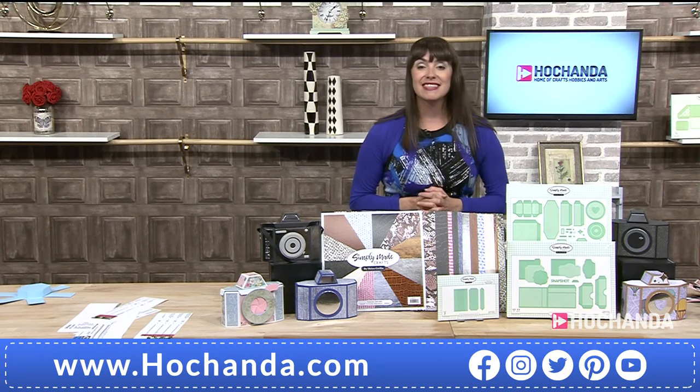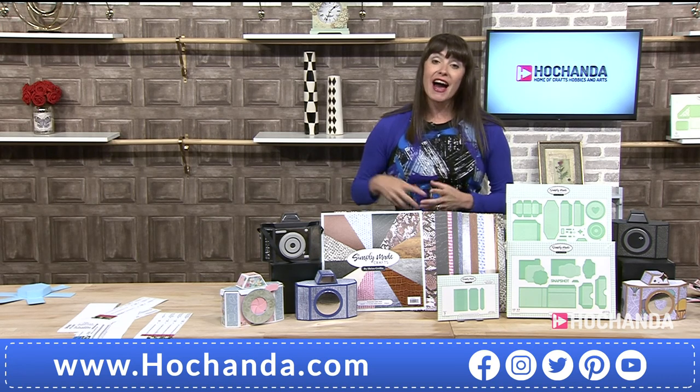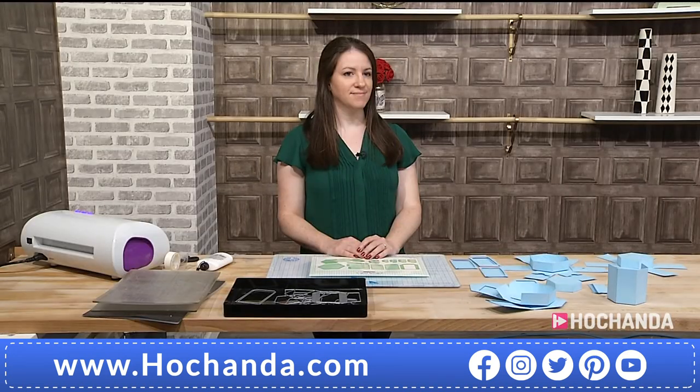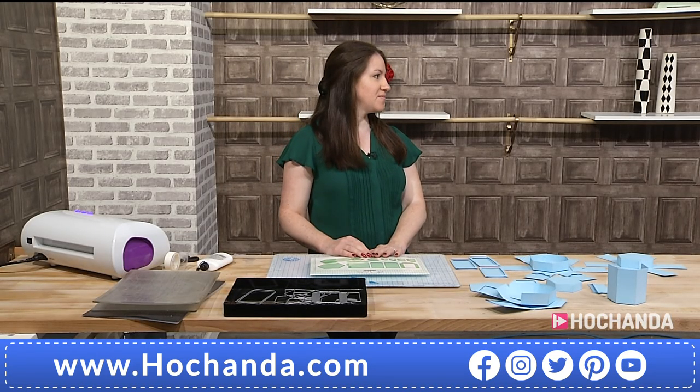Hello, good evening. It's now the second instalment of our brand new One Day Special. Helen is here with me today. And Helen, I really want to ask you, what inspired you with this fabulous One Day Special?